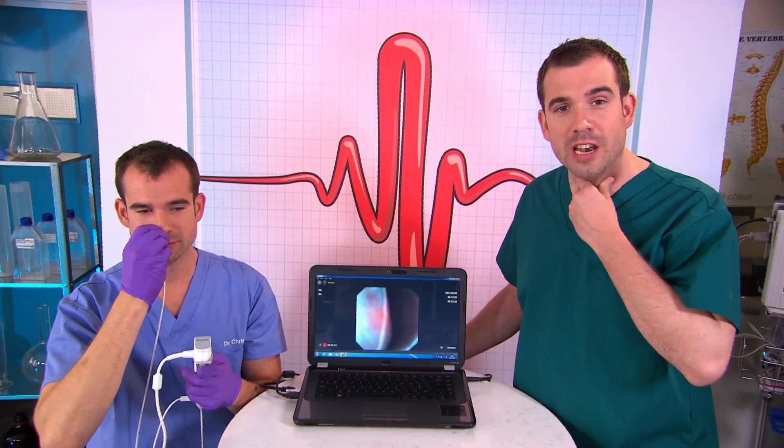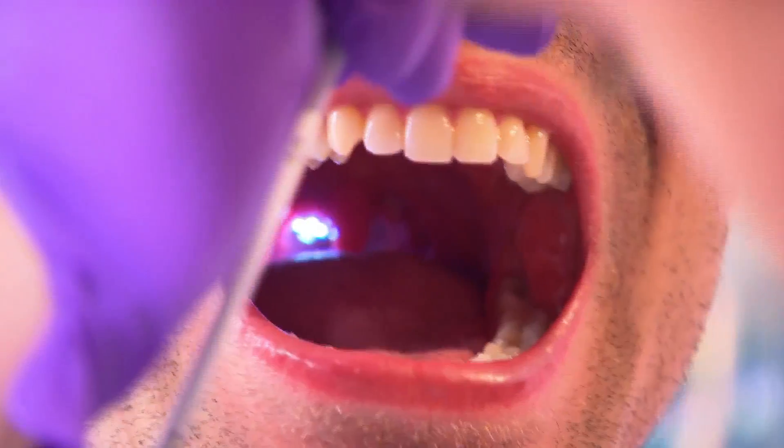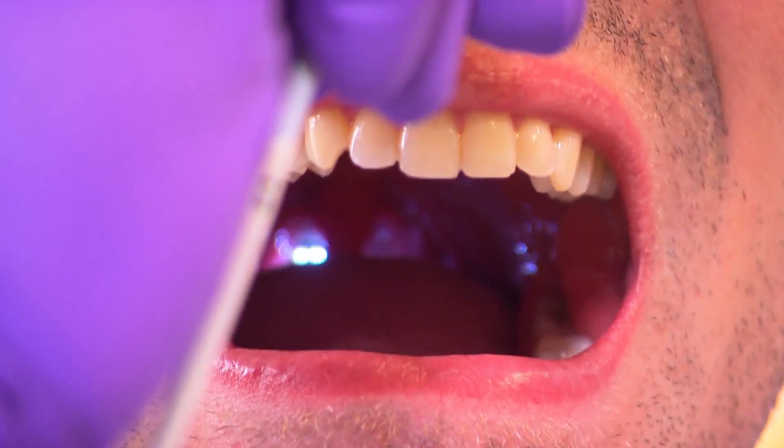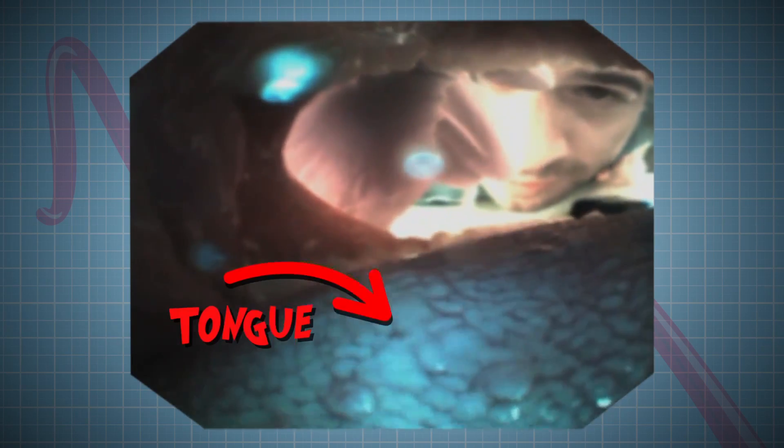So feel your throat — you'll feel a hard gristly bit at the front. That's your voice box, or your larynx, and that's where your vocal cords sit. I can see the camera really well at the back of your mouth. It's very weird — it's like there's a little spaceship exploring the inside of your mouth. And Chris's tongue looks a bit alien too.